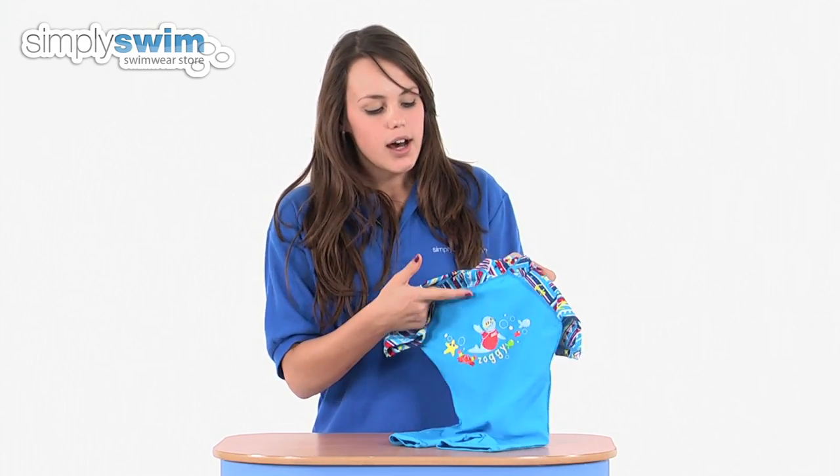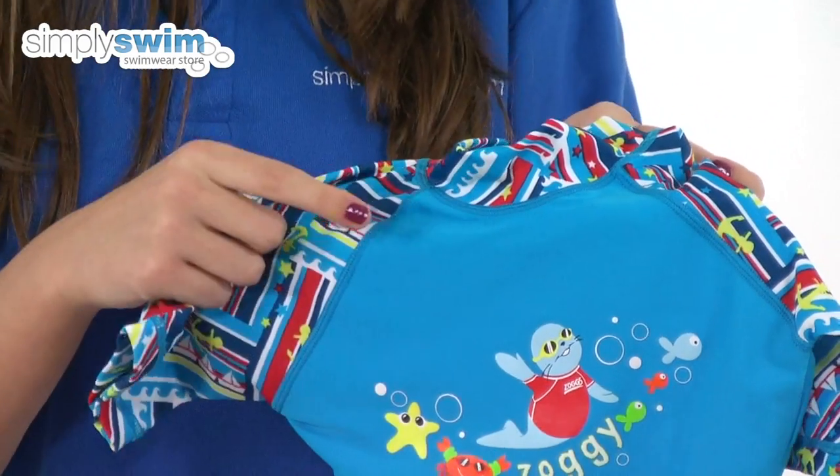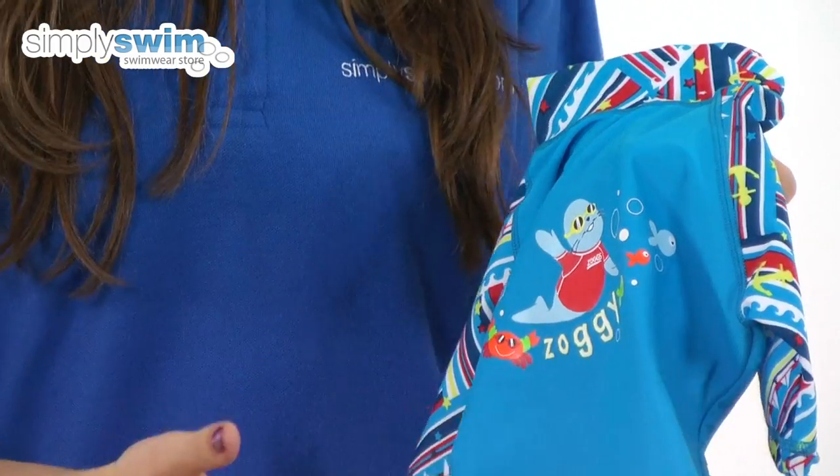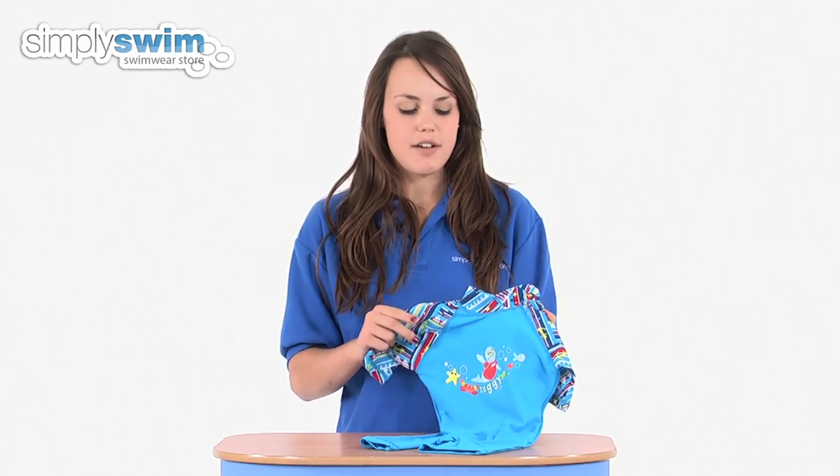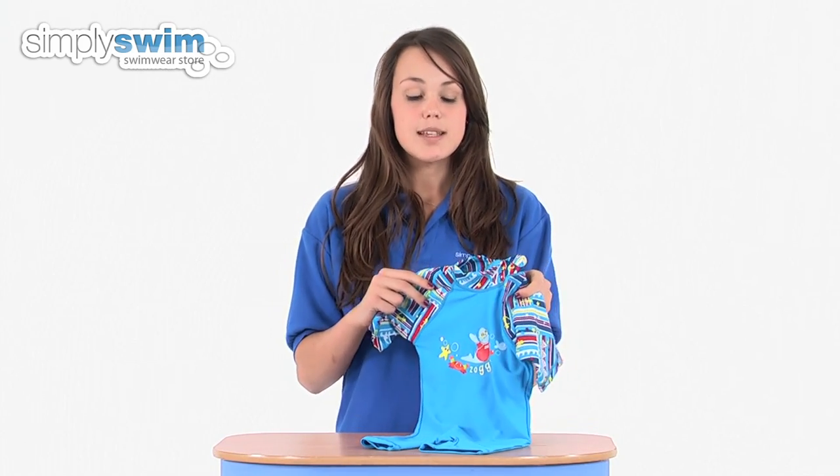As you can see, it's got a high neck, arm coverage, leg coverage, and body coverage, so they'll be protected from the sun. This has got the maximum ultraviolet protection factor available — over 50 plus.